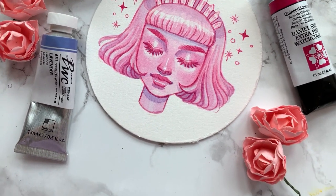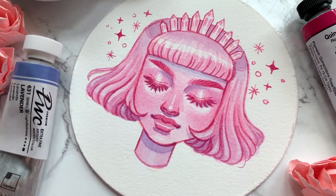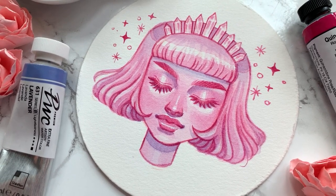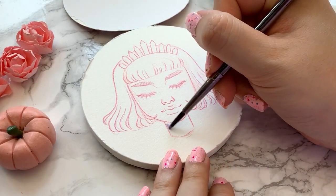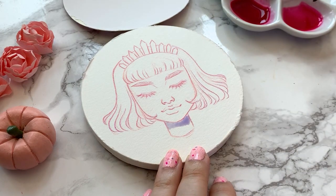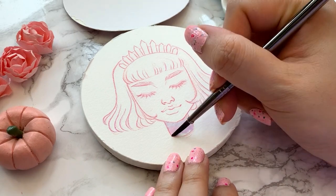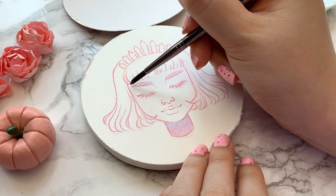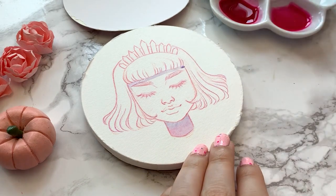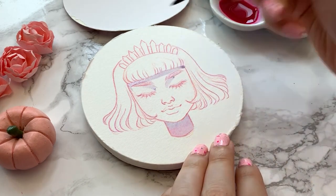Hello my little gemstones! In today's video I'll be painting this cute pink portrait trying out this fun round watercolor paper pad. This pad is by Paul Rubens and has a hot press finish, which means it's smooth, and I was pleasantly surprised with the quality. I bought it quite a while ago on a bit of an impulse since I had never seen anyone use it before, so naturally I was very curious.